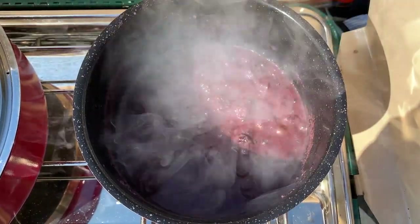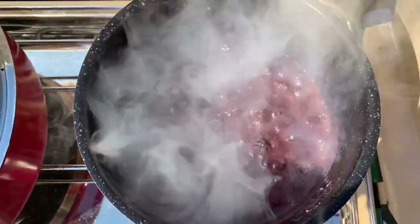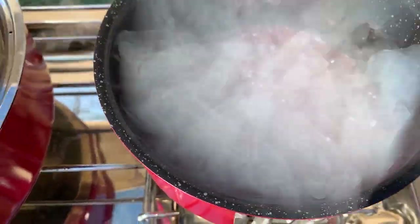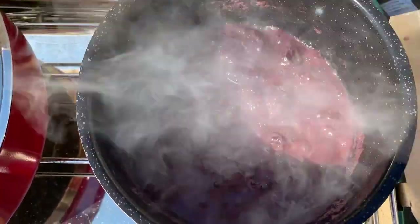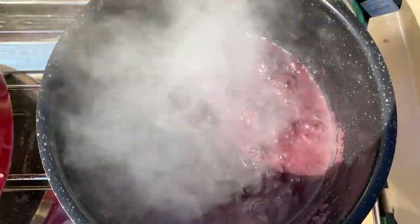One thing I want to show you is how uniform the simmering is in the sauce. There aren't any hot spots, which you would normally see right in the center of a pan. Because of the thick disc of stainless and aluminum on the bottom, this distributes the heat really well. Our pork is done.